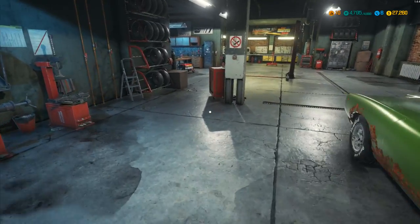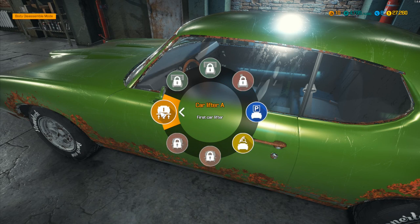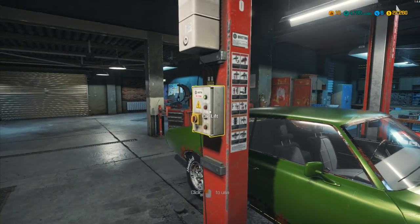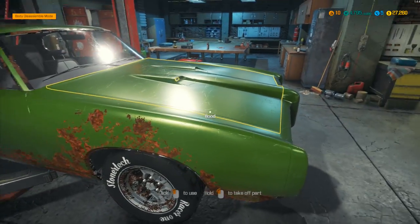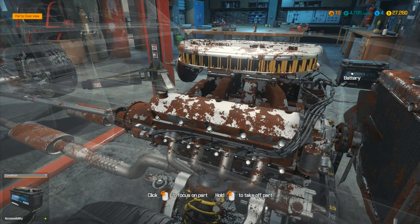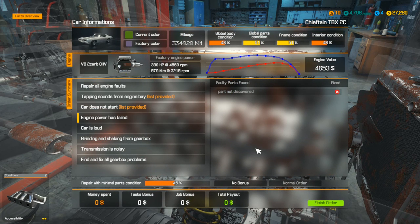Let's get this one over onto the lifter. We really want to get this one up into the air and start stripping bits out. We've got water pump pulley, timing chain, and rocker arm — should be fairly simple. Car does not start is a spark plug issue. Engine power has failed — that could be anything. Let's try taking that battery out: 52% — it's got to be 45% to need replacing, so it's not the battery.